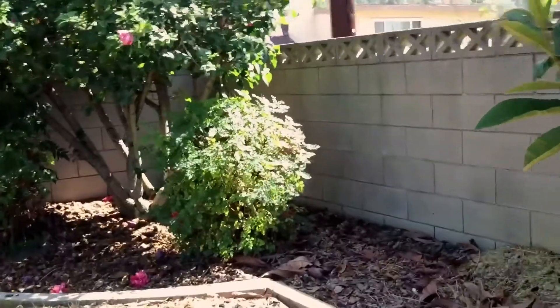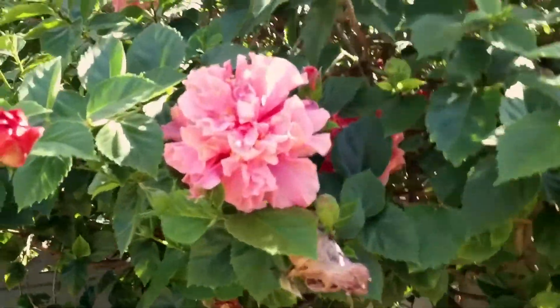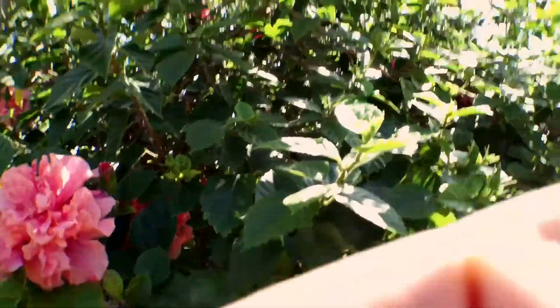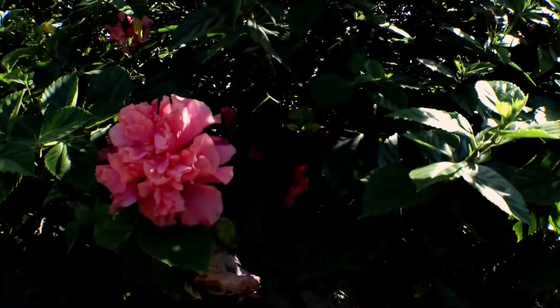Walk a little bit closer to this flower over here. So this is at 35mm, shooting video mode directly from the DxO1. And now I'm going to stick on the adapter, bringing this to 24.5mm.